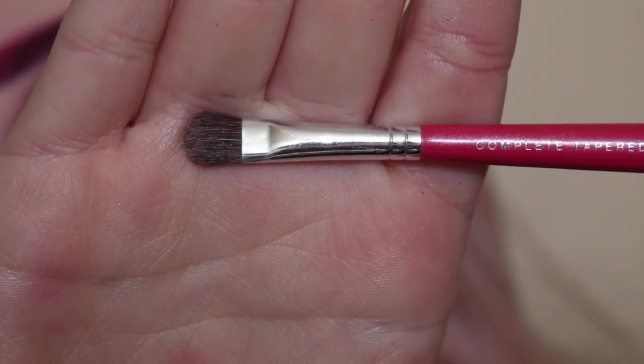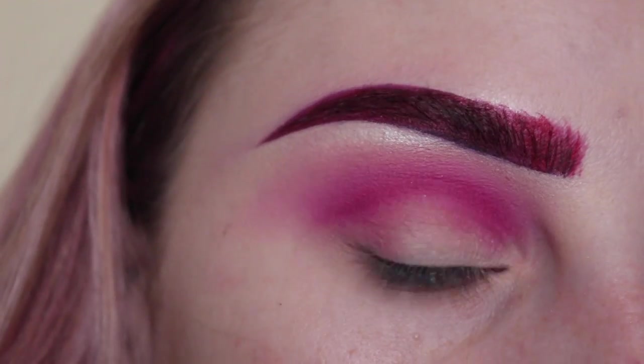Next with a small tapered brush and MAC Nylon, I'm applying that to my brow bone.